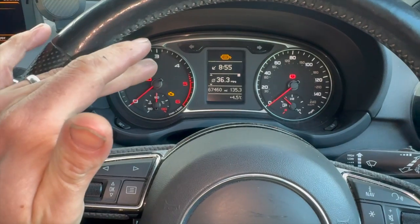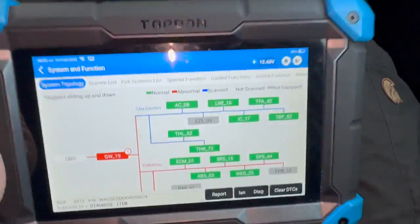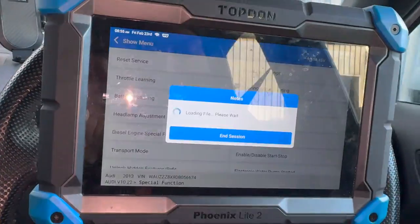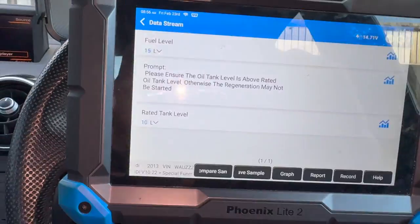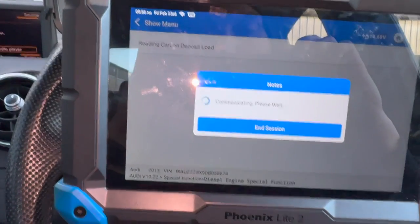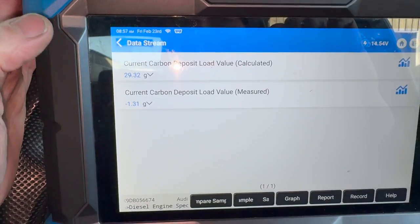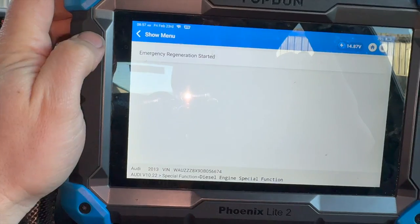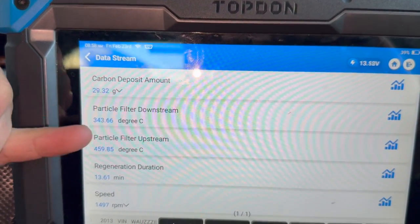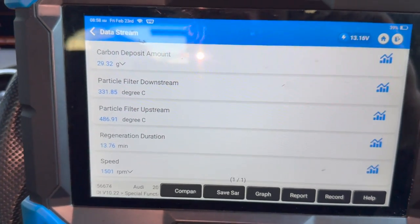Five miles probably wasn't quite enough to clear the code, especially through town. If I'd kept driving longer on a decent run it probably would have started doing a regen on its own and cleared it out. But just to speed things up, I'm going to run it through an actual regen procedure with a diagnostic machine. It's reading 29 grams at the minute, which is pretty well blocked. The regen is now initiated - on screen you can see the grams in the DPF and some temperature readings. Once it's going properly the temperatures will rise quite high - you should expect to see at least five to six hundred degrees.